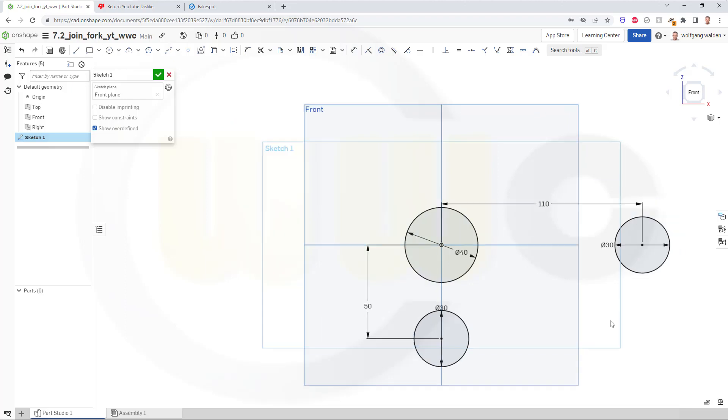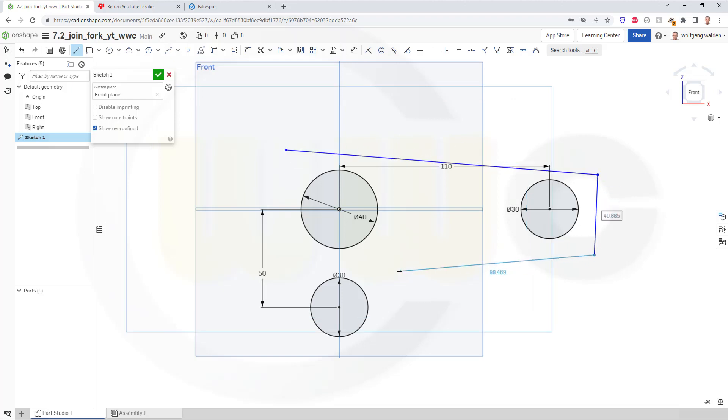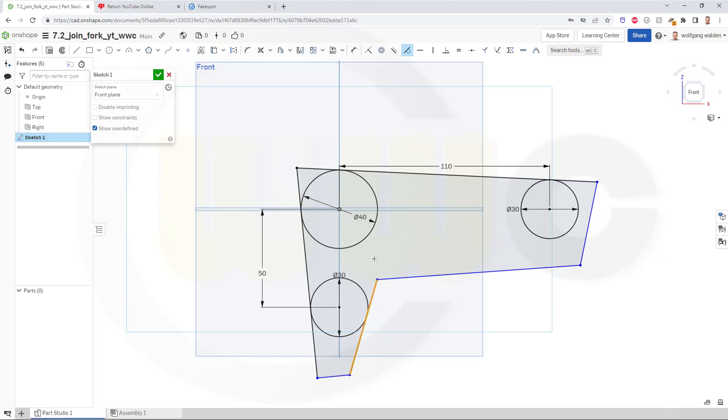Then I need some lines, maybe like that. And now add tangency constraints: this should be tangent, this should be tangent, this should be tangent here as well, like this and that, and this should be tangent to this circle and of course to that circle.